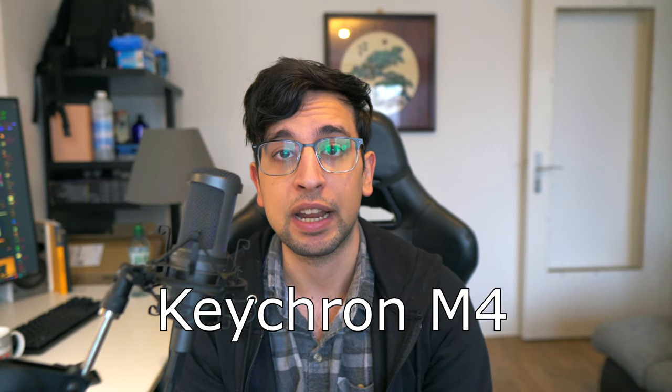Today we're talking about the Keychron M4. I bought this mouse myself and I've played with it for around one and a half months. I'm an avid fingertip grip user and I've basically tried every small fingertip grip mouse on the market, and the Keychron M4 really stands out.